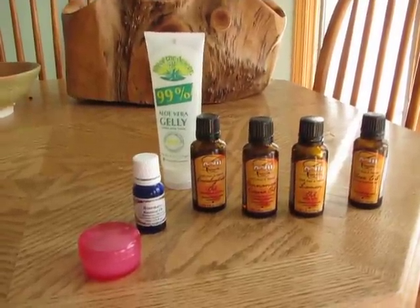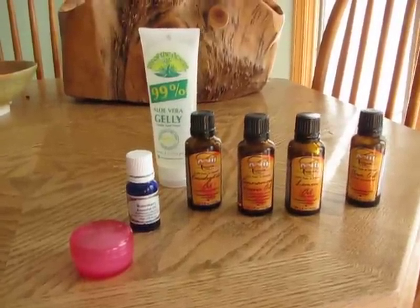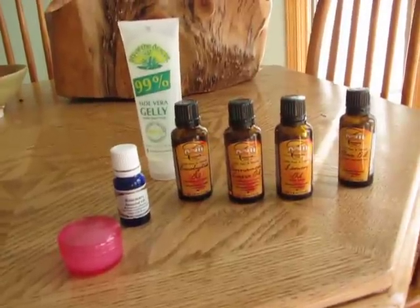So what I came up with was a Four Thieves Hand Sanitizer Blend, and I thought I'd share it with you guys. Maybe it can be useful for somebody.